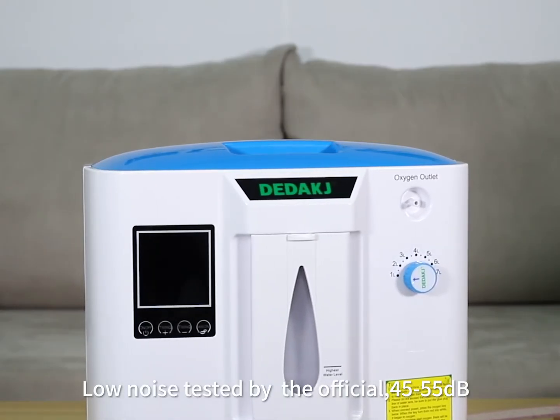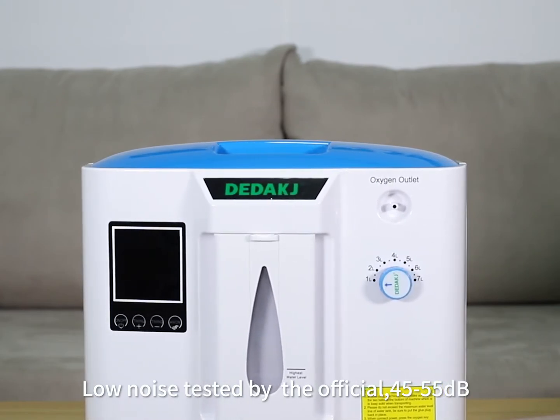No noise tested by the official: 45 to 55 decibels.